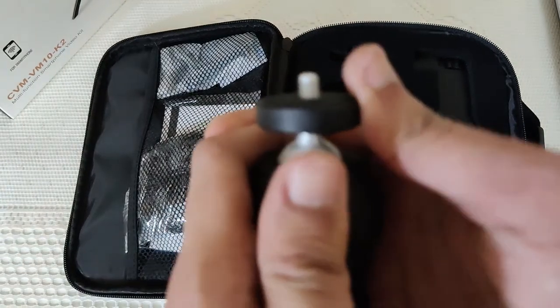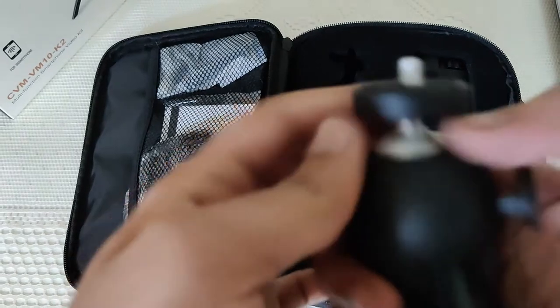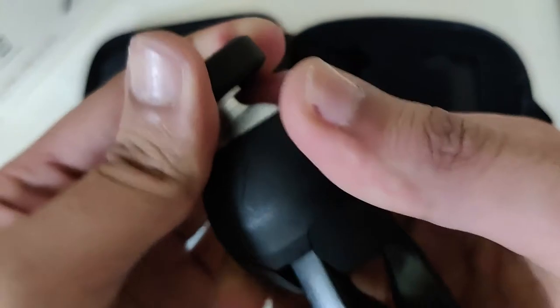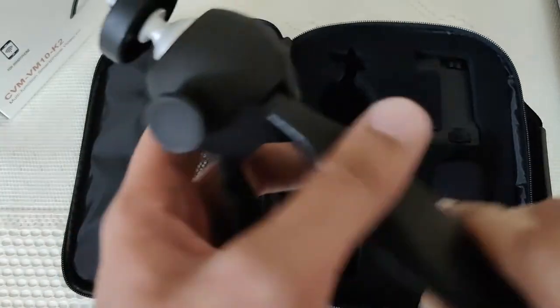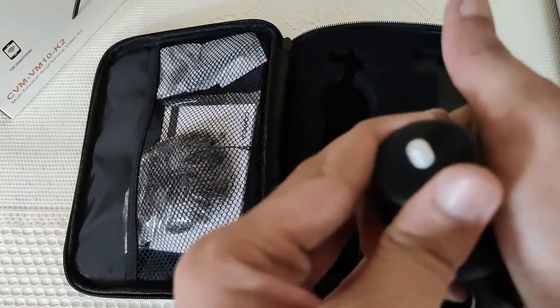You have got this ball head - if you press this, this is the mechanism. One thing I would say is it's super duper hard. Currently since it's new, I have to press like this and then I can move it easily. Otherwise it's not an easy job. I used to think if you do it with your thumb it will rotate easily but it's not like that - that thing I didn't like.